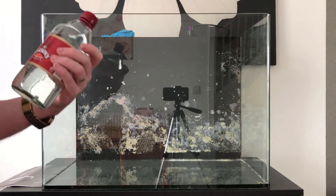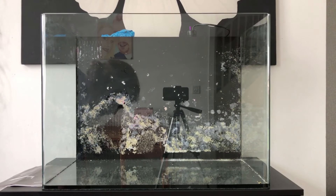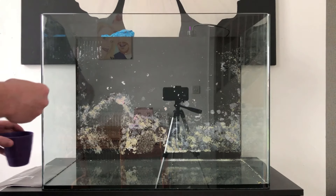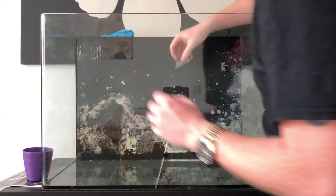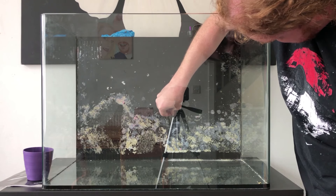Hey guys, welcome to the channel. Today we're going to be setting up a 100-litre nano tank. Welcome back to the guys who used to watch me on my old marine tank — it's been a stretch, but we're finally back. For the new guys, welcome, and hopefully you'll stick around, like and subscribe.